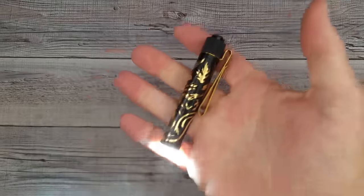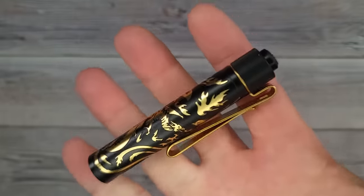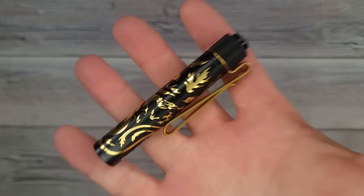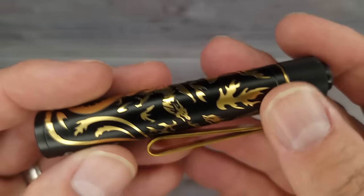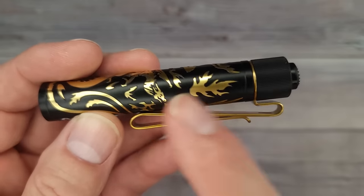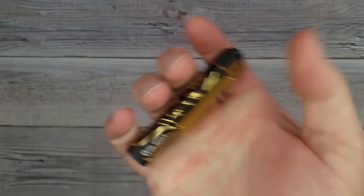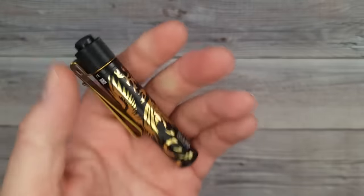This is the quintessential everyday carry flashlight — what everyone puts in their pouches. It's the I3T. You could get this in black for about 18 bucks. So if you don't want all the fanciness and just want the black one, $18 is what they are during this sale. That's an amazing price — these are some sweet flashlights.